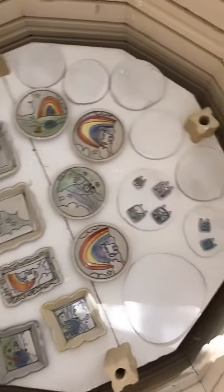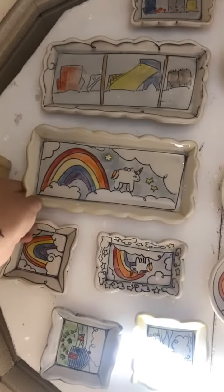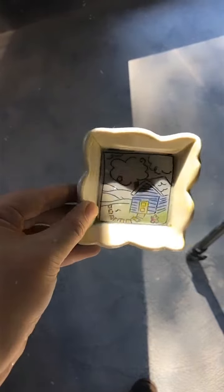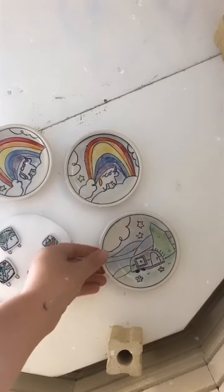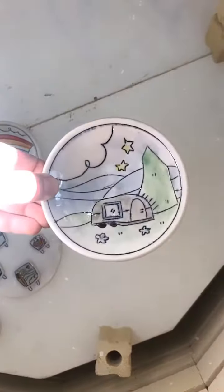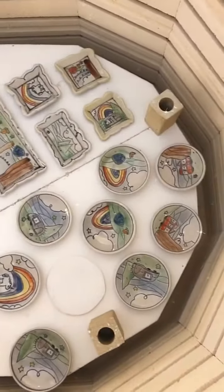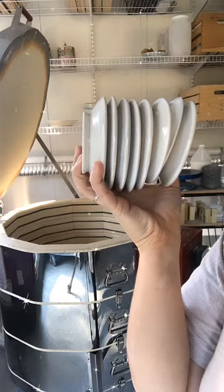Third tier. Got some little trays. Some ring dishes. More ring dishes. A few pendants. A lot of ring dishes in this batch. Some more trays.